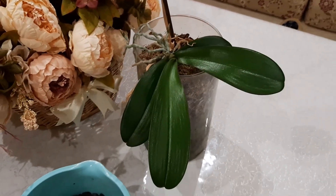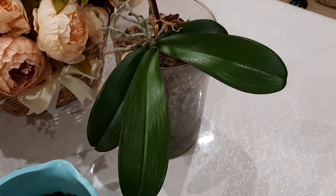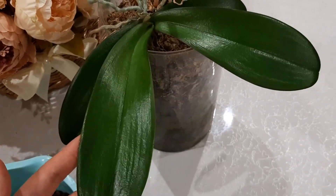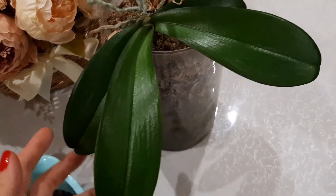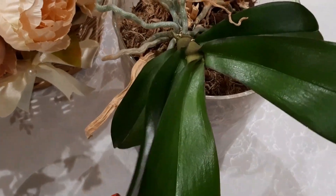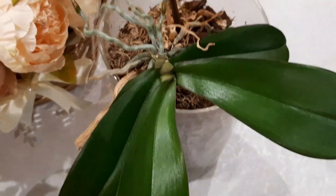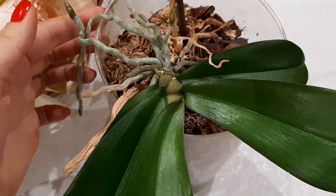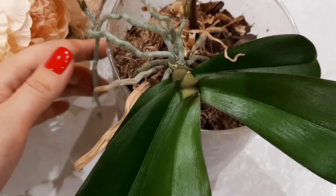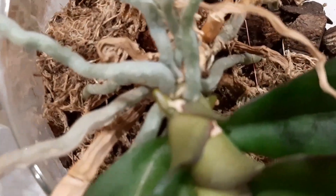Hello everyone on my channel! Today it's time to make a beautiful... She has grown well and has a good size and has increased 5 leaves. Also, as a result of successful separation of the children, there is active growth of the seeds, and also from the other side of the tree.